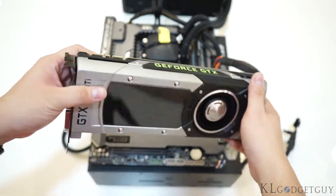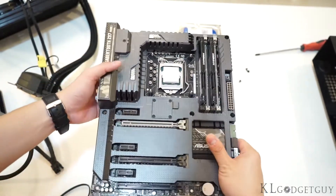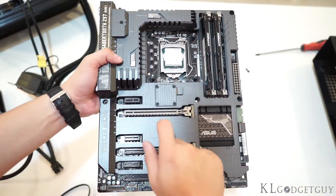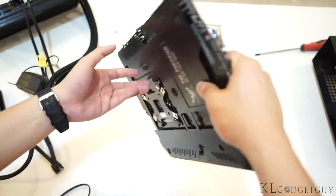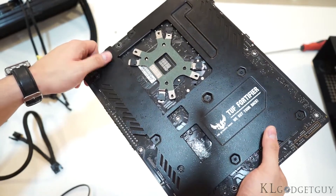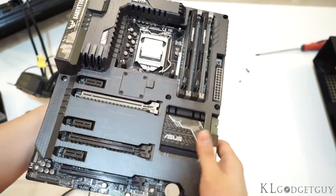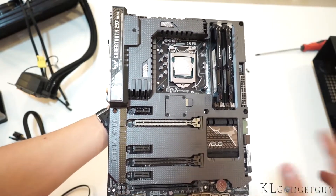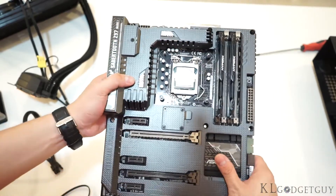This is really a beautiful graphics card. Our motherboard is the ASUS Sabertooth Z97 Mark I, which I've just removed from our test bench. This is a really tough chassis — it has a thermal armor that actually cools down the components on the motherboard. If we turn over to the back, there is an even tougher metal armor that actually prevents the motherboard from being bent or bumped.